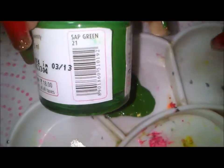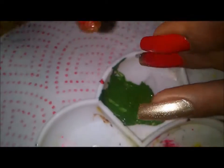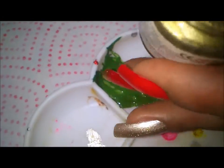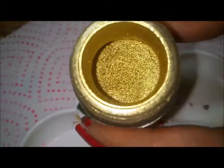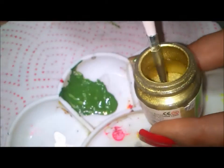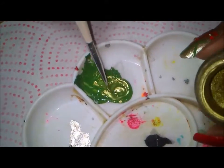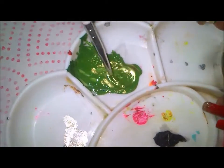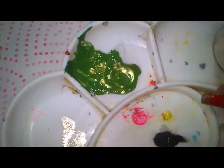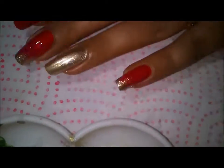The green acrylic paint is called Sap Green, from Fevicryl. I also have this gold in acrylic paint but in powder form — it's sort of a pigment. I've taken out the green and now I'll just take some of the golden pigment and mix it into my plate. Then with my striper brush I'll get started.